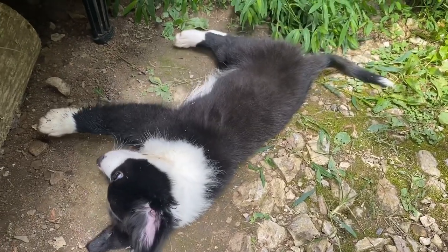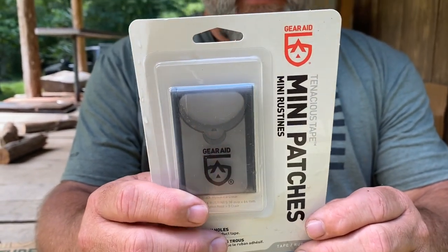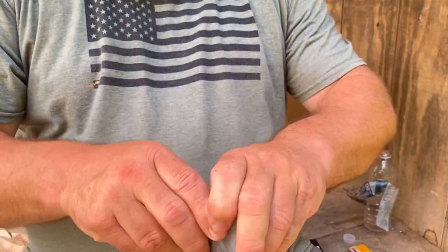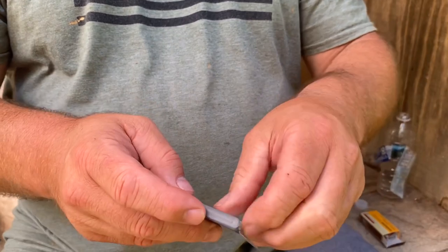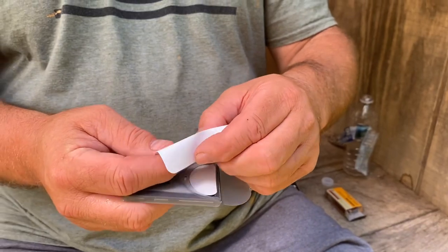So these patches have pretty simple instructions on the back: clean and dry the surface, remove the backing, apply with pressure from the center out, and store the tape in its case. Here's what the final package looks like. This is the patch — so easy to use. Fold it in half, move from the inside to the outside to make sure your hole, cut, or whatever is problematic on your gear is fully patched up.